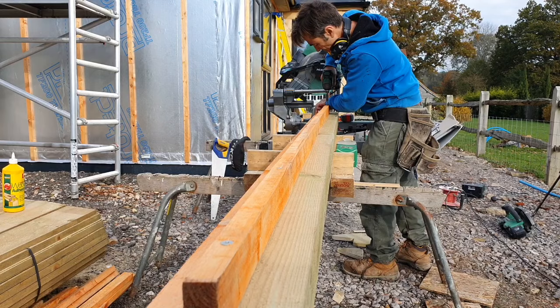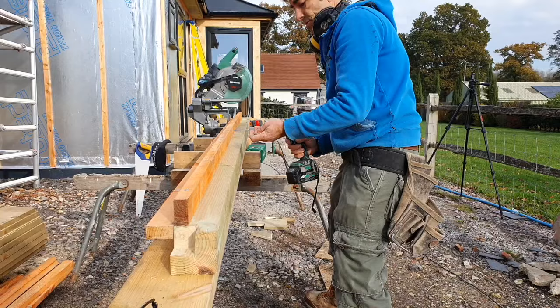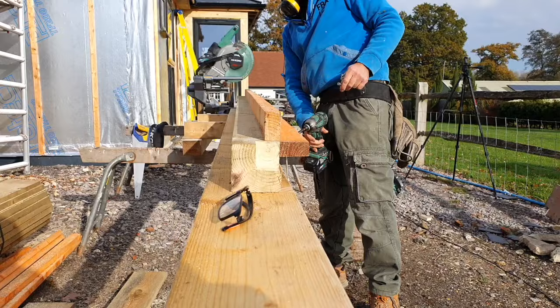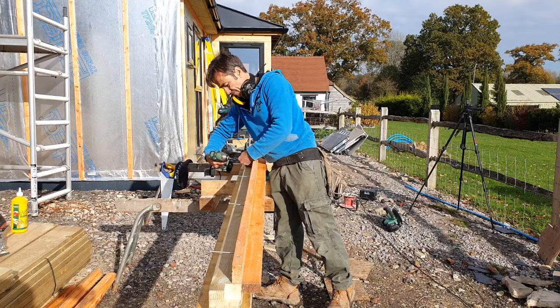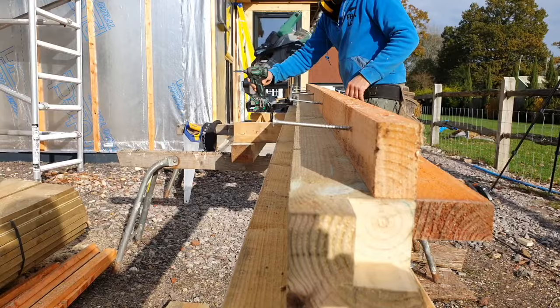Now I can put a few screws in so when I go to hold it up they're already there — just one here and there to make it easier. It's all about making your life easy out there, guys. Life's hard enough as it is. These screws aren't cheap — about 26 pounds a box — but there's nothing like them. There we go, let's wipe that up and see how it looks. Voila.